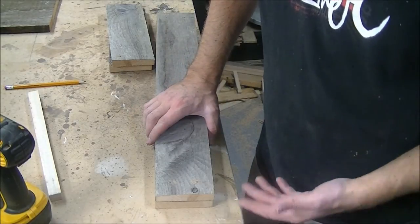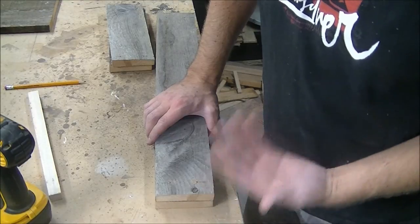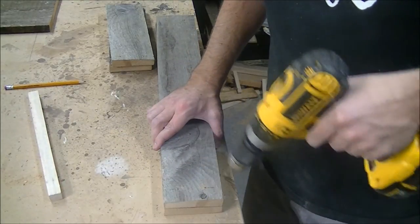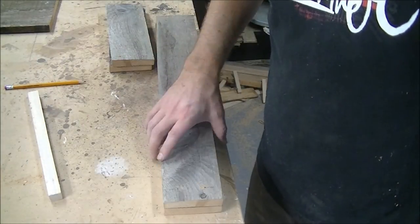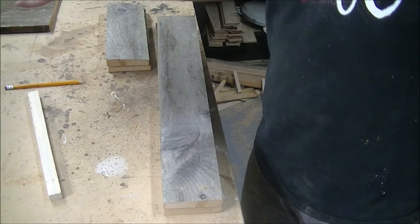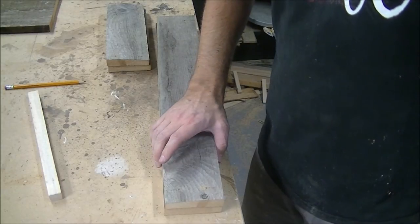Here's a little trick I just thought of: instead of laying out all the pieces individually, just lay out one piece and then stack them on top of each other. When you drill your hole, you drill through both pieces at once — you only have to do it once and you get four holes. A handy little tip!